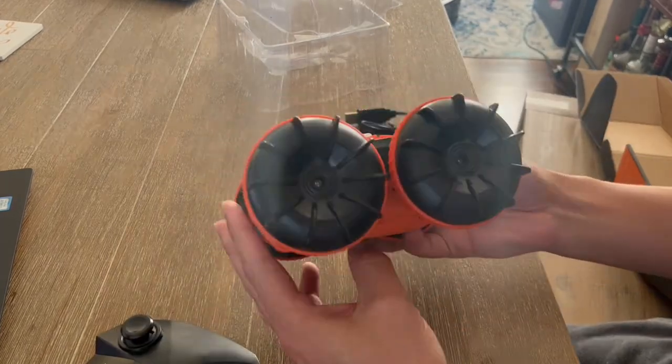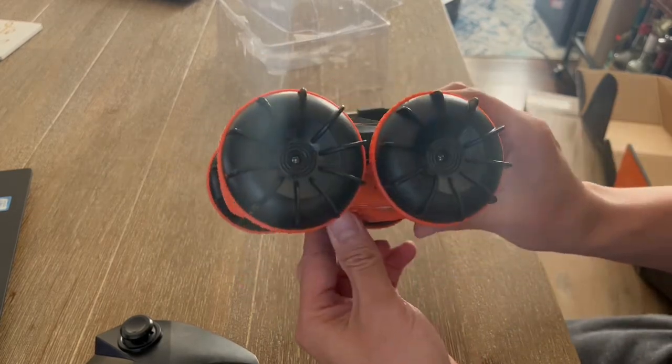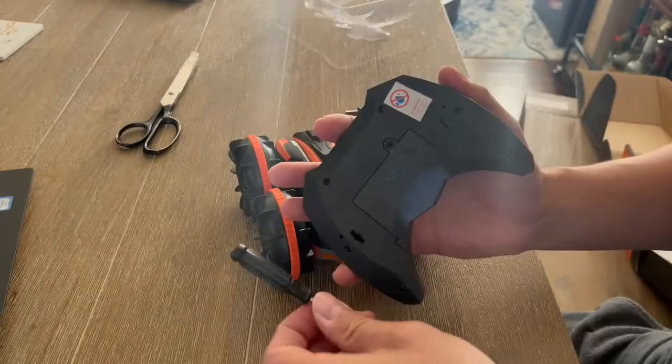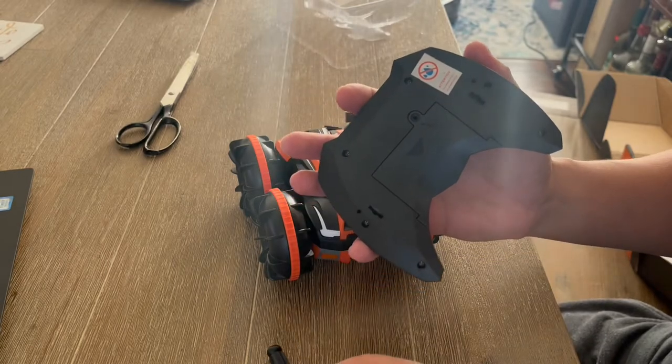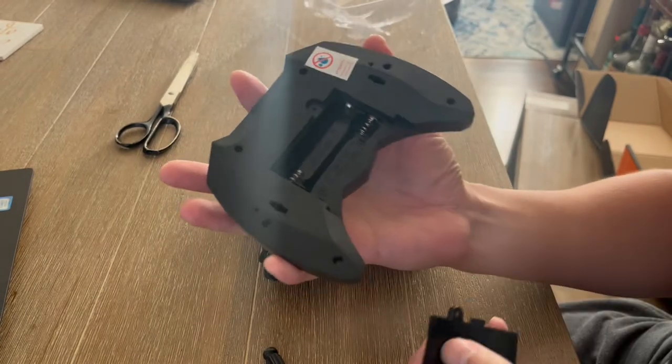What's really cool is that you can use this on different terrains — in the water, on land — and if it flips over, it can keep on going. If you use the screwdriver that's provided, you take out the little screw and pull this down. This remote requires two AA batteries.